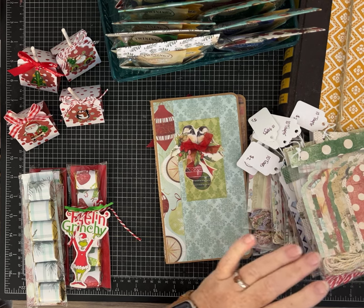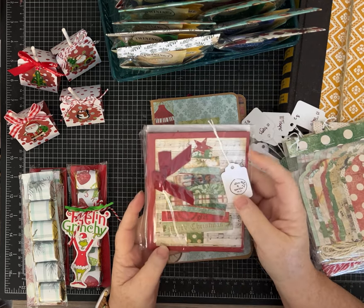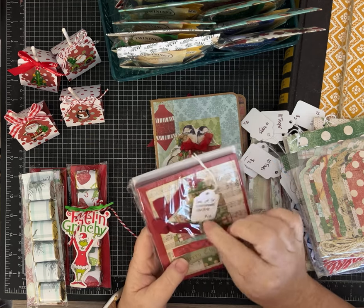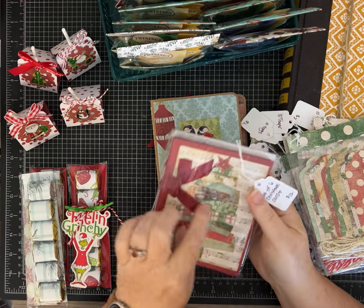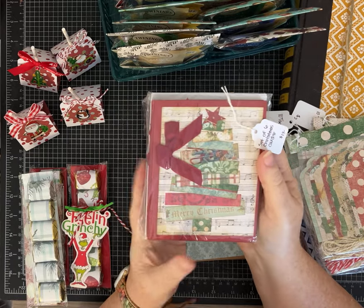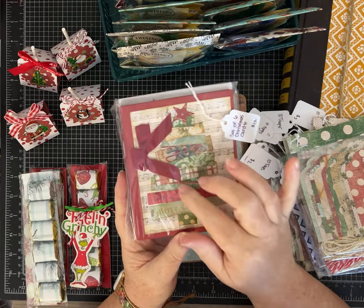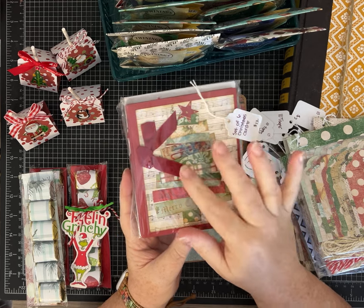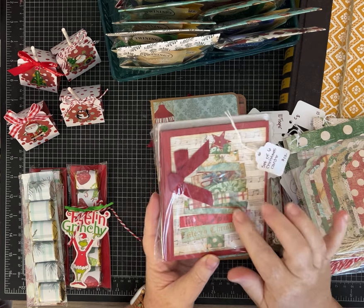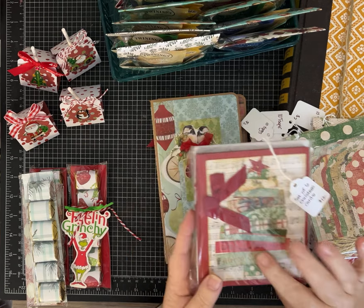I made these a few years ago — it's a set of Christmas cards and this is the last one left. There are six cards with envelopes and it's a tree made with scraps. I love it and I may be doing a video because I've got an idea of doing these trees a little bit differently with some buttons and things. Let me know if that's something you're interested in.